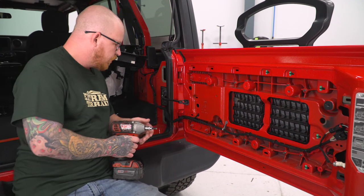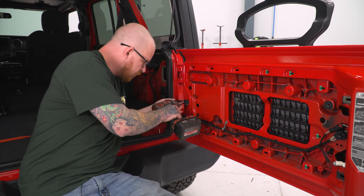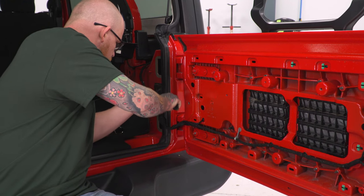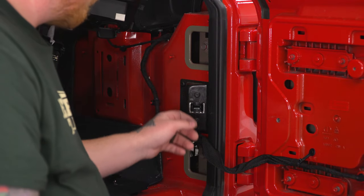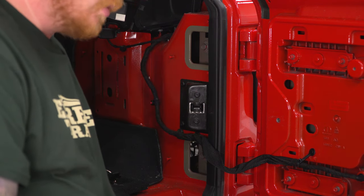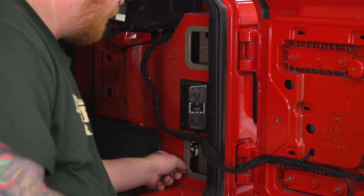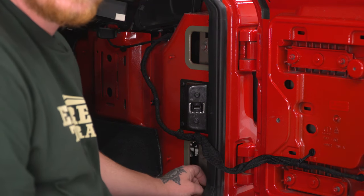Next, we're going to remove our hinge detent here, grabbing our T40 Torx bit on our impact to pop this out. With our bolt out, we can wiggle the detent free. The next step would be to remove the painted tape covers for your hinge brackets. You'd take a razor blade and pop in behind the cover seals to tear those off. Your kit does come with new covers, so you will be able to replace them after install.